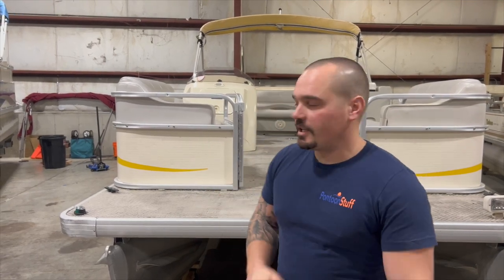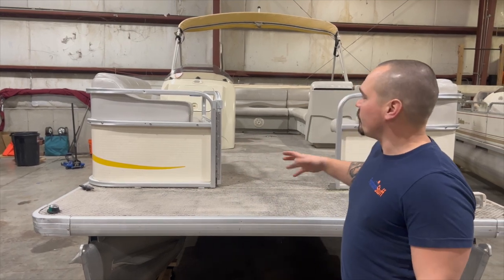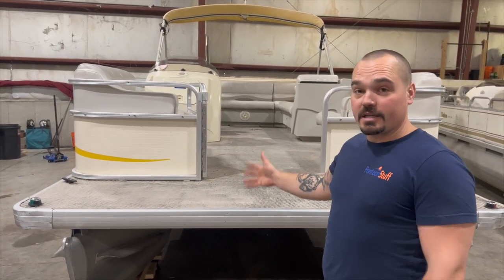Hey, it's Tom with Tom's Tunes. We are here with this 2008 Sweetwater. This is part of a rental fleet. We've done another boat for them, and this is another one.